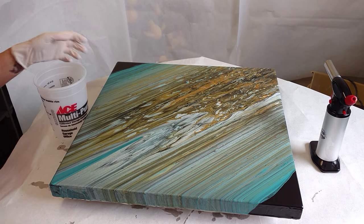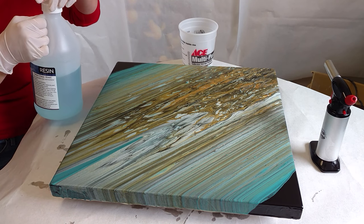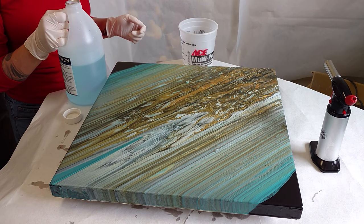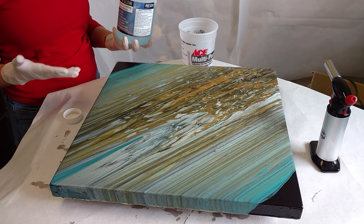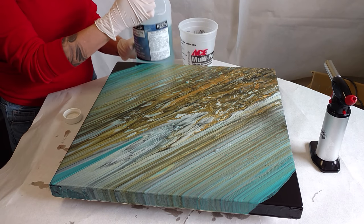Let's resin this painting! Today I'm going to be resining quite a few paintings, so I'm going to be mixing up more than I would need for just this artwork. Normally you can refer to the instructions that come with your resin and it will tell you, based on the square footage of your artwork, how much resin you should mix up.